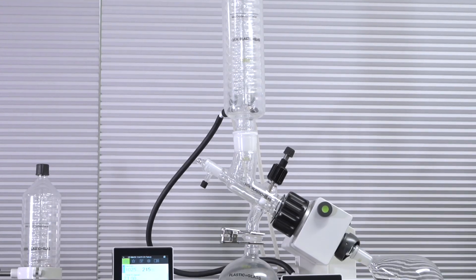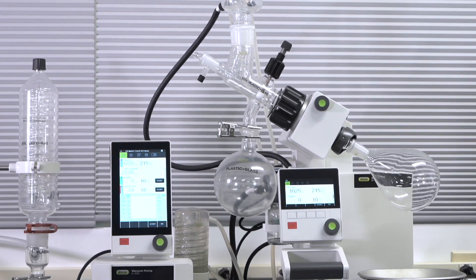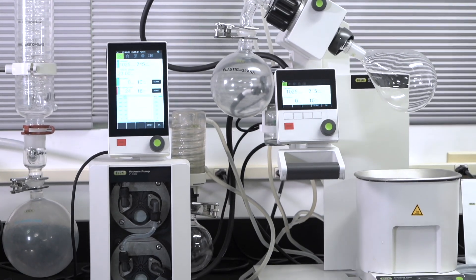Buki commercialized the rotary evaporator, or rotovapor, in 1957. The rotovap has since gained popularity as a laboratory staple for distilling solvents, typically to concentrate samples.